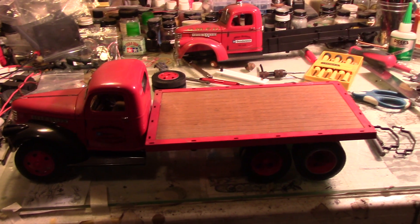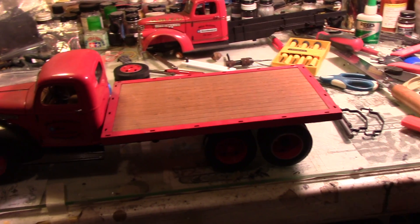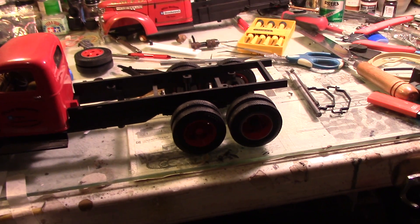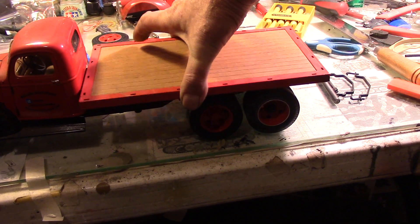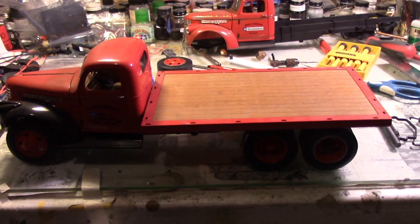This is what it'll look like if I put the spare axle behind — again, this is just a mock-up, it's just sitting back there. But it'd be very easy to mount it right there, and then make some wooden sides up to about here and a canvas top, and BAM — cargo truck.